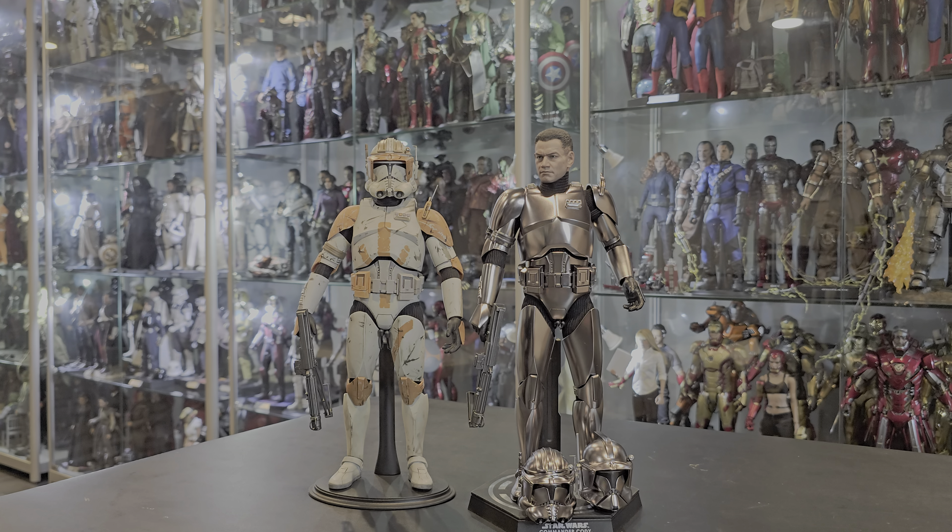The only thing that makes this special and cool and different is the paint application and the paint color. As you can see, it's chrome — it's smooth. There's no scuffing, no battle damage, no scratches, nothing like that to make it look like the original version, which as you can see is all scuffed up and beat up. So let's get right into it.